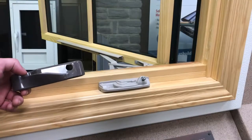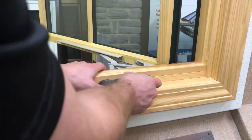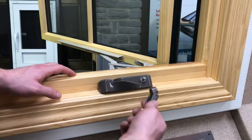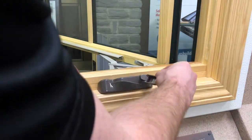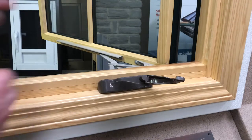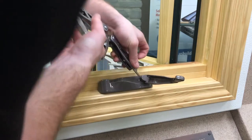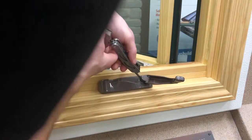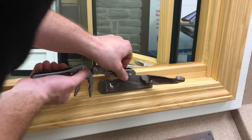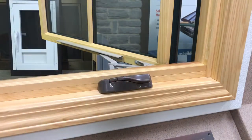Now it's time to put the operator cover and handle onto the operator itself. The cover just fits over it and should snap into place, and then the handle goes on like such. You'll probably need to tighten the set screw on the handle to make sure it doesn't come off. You can do this with the multi-tool or a small flathead screwdriver. Don't tighten it too tight, and there you have it.